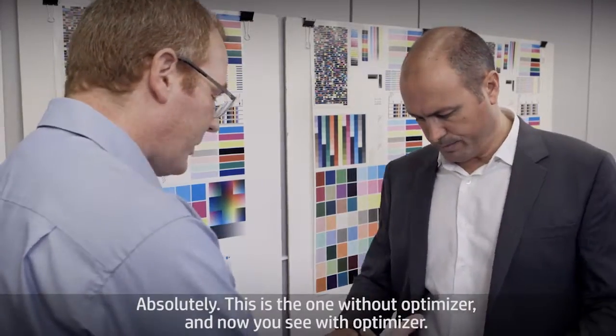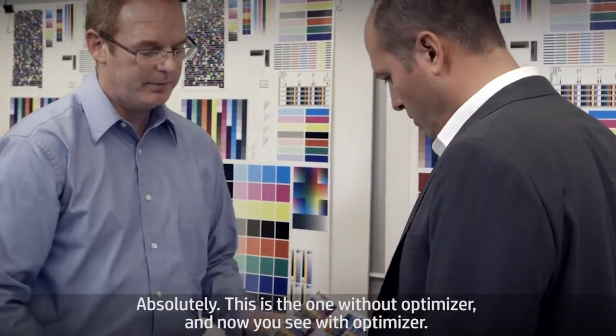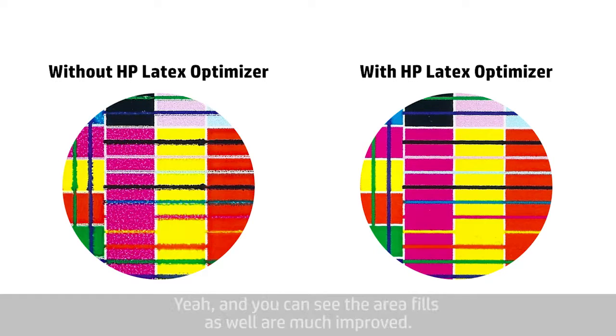Can I see your sample again? Absolutely. This is the one without optimizer, and now you see with optimizer. The lines are now perfect, no more color mixing. And you can see the area fills as well are much improved.